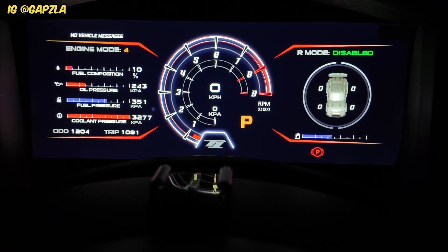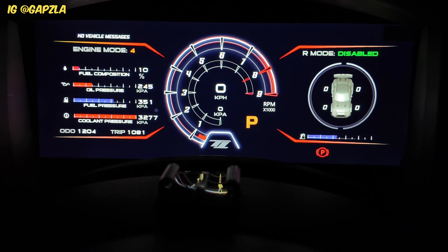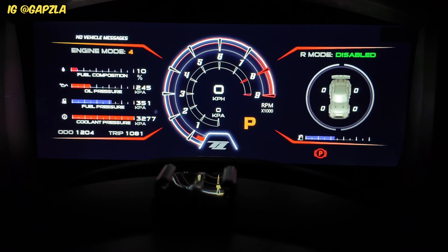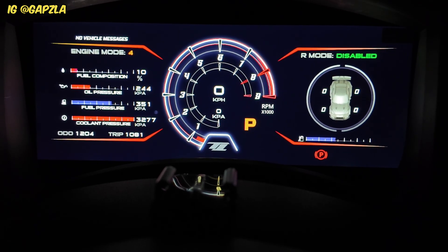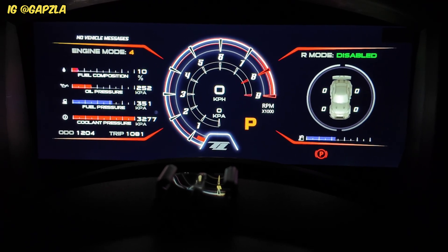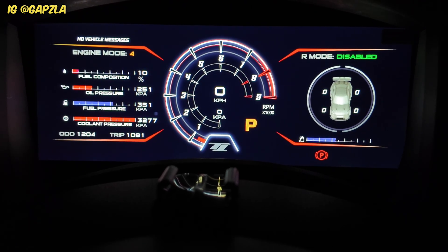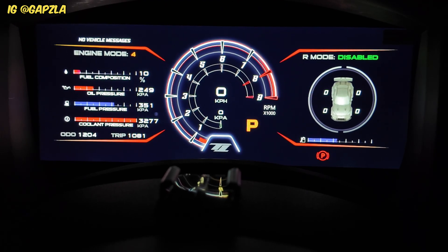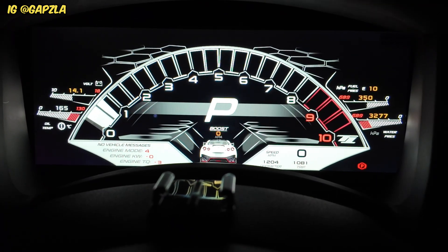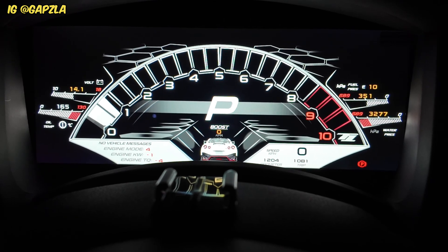So that's how the Motec dash works with the optional keypad. Hopefully it's helped answer some of the queries you guys have had around the dash, because I do get a lot of questions, DMs, and messages about it. I thought it was a fantastic investment to just modernize the look of the car. I love the Lambo dash — it's something I run every time I drive the car, and I can't see myself going without it now.